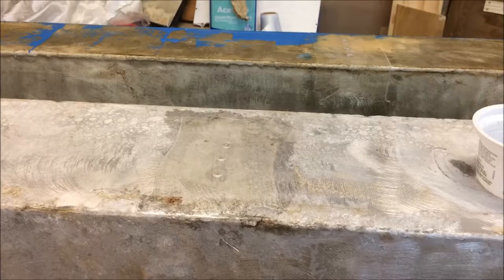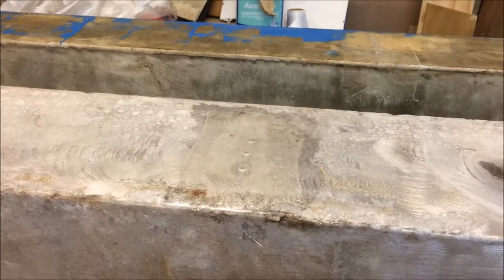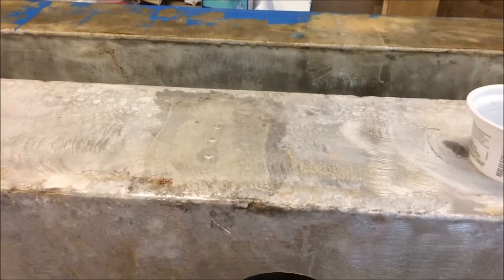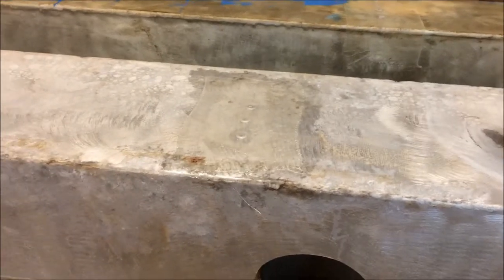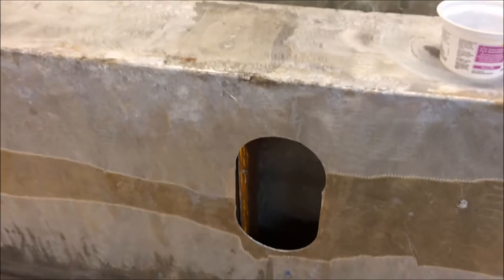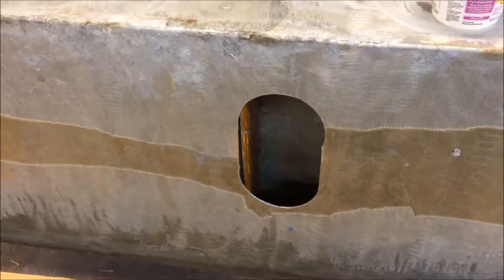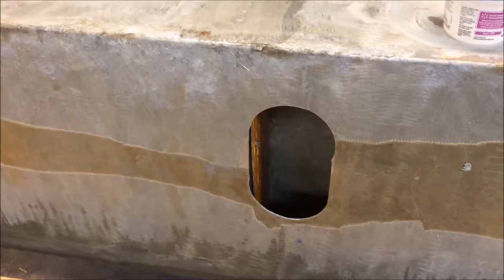The pop rivets are all in, and I have two layers of glass and epoxy over the exterior where they show. I was even able to get the drill in that hole and get a pop rivet between the new baffle and the old baffle. Pretty incredible.